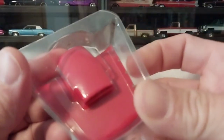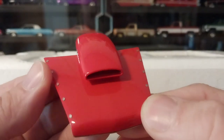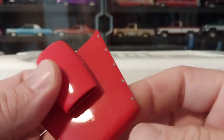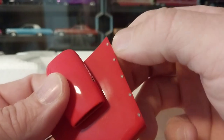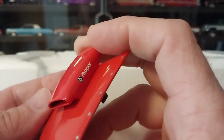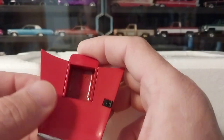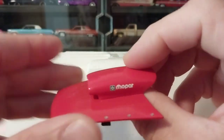Then you have your hood with the pro stock scoop. Getting him open — this is also all die cast with nice chrome trim, replicating the real thing. Even the scoop is die cast, not plastic, which is really cool. These little separate fasteners are made of a thinner tin-style metal to replicate the Zeus fasteners, and you have your Mopar logo on the side of the scoop. Flipping it over, you have clips that will help snap it onto the model when we get him out.